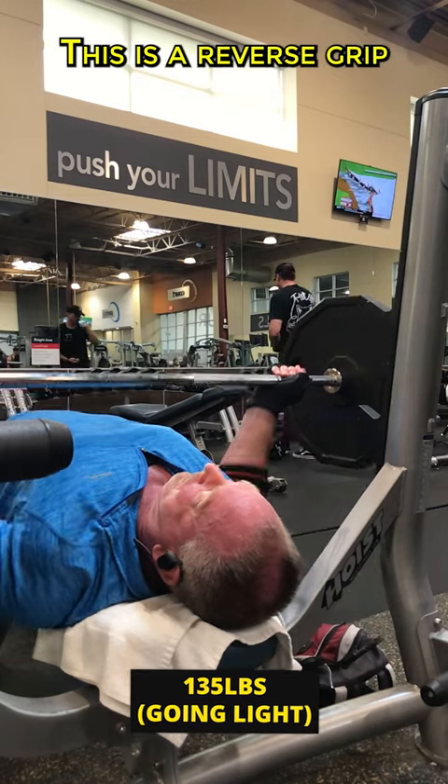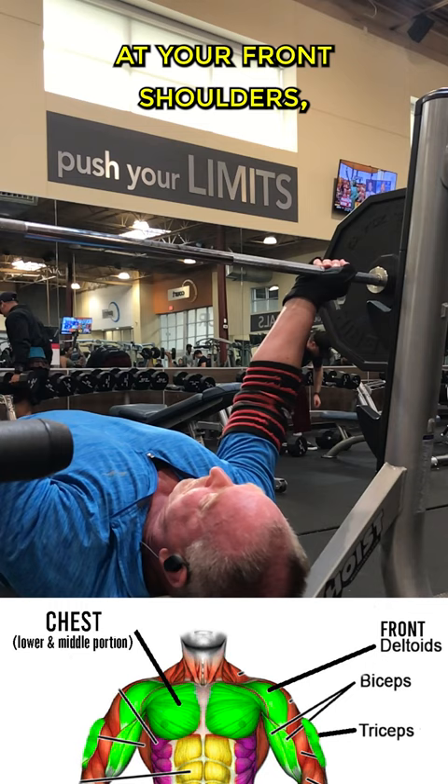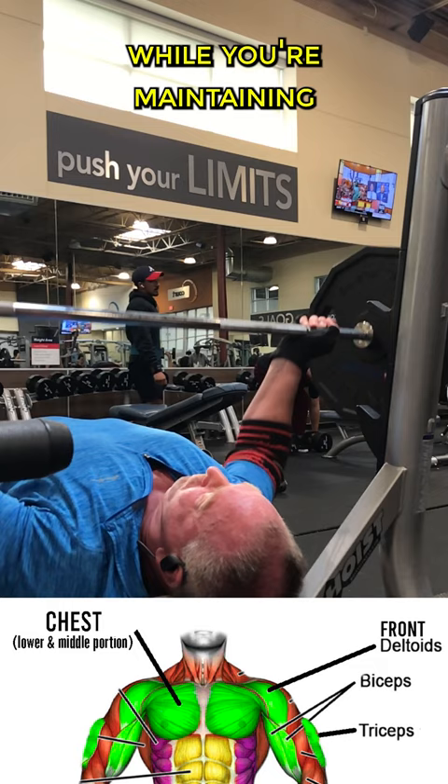Here's what we did today. This is a reverse grip bench press which targets your chest with the emphasis on your lower and middle portion. They also are going to hit your triceps, your front shoulders, and your biceps to a certain degree for stabilization. And of course it's going to work your forearms while you're maintaining grip on the bar.